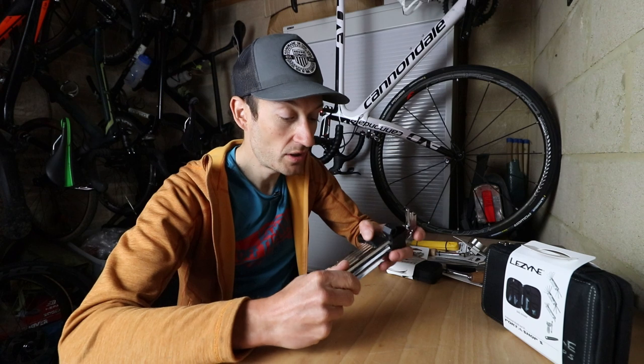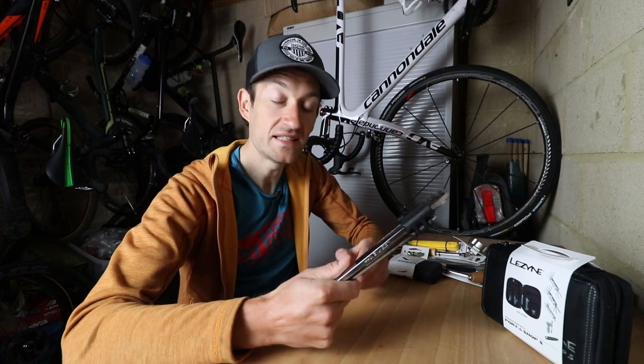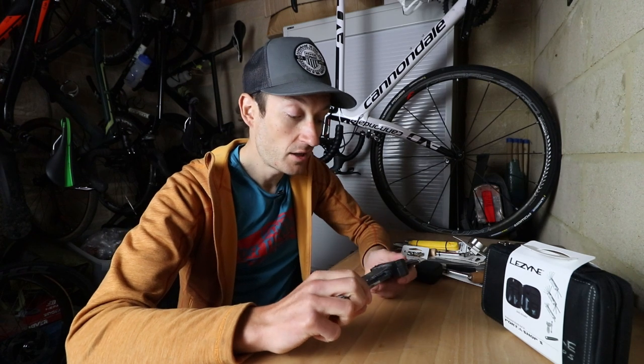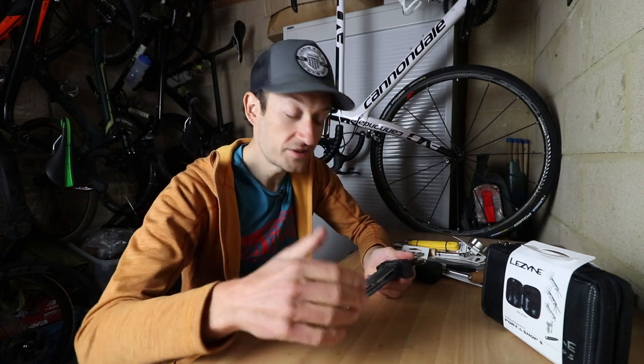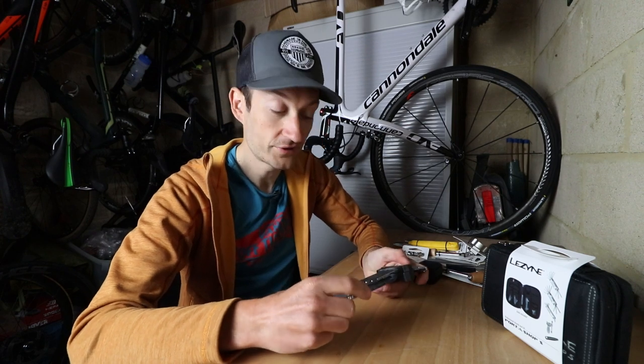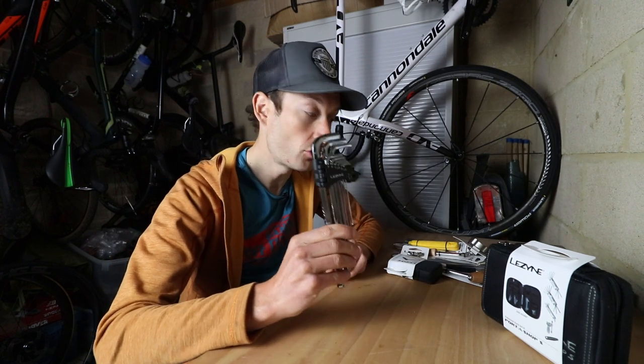That's probably the one set of Allen keys you'll ever need for the rest of your cycling career, and you can pass them down to the family as well. Nice set of Allen keys at £25 - I'll put prices down below. Maybe just check out the Lezyne website for prices in your region, whether you're watching from the UK, US or wherever. So a good set of Allen keys - that's number one on my list.